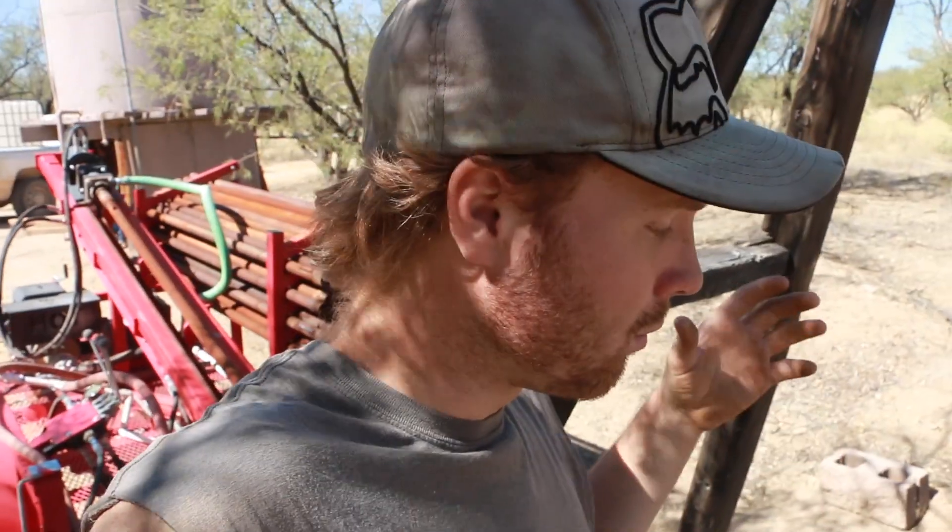Our neighborhood bought a well driller, and it actually had some faulty parts on it. He was able to drill down quite a bit, but things ended up breaking on him. So me and Bryson are going to work on it.